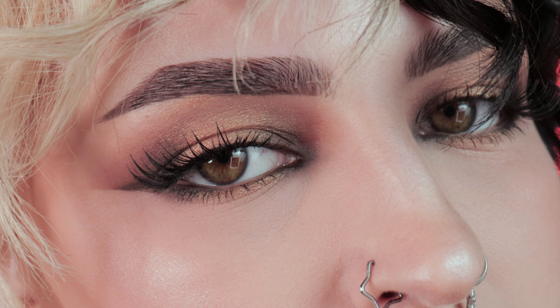Welcome to doing makeup for hooded eyes. I'm Peachy. We are jumping into this look today and honestly eyeshadow is not my forte, but this is my best attempt at a smoky brown halo eye. Everything that I use in this video will be linked in the description below, so let's get into it.